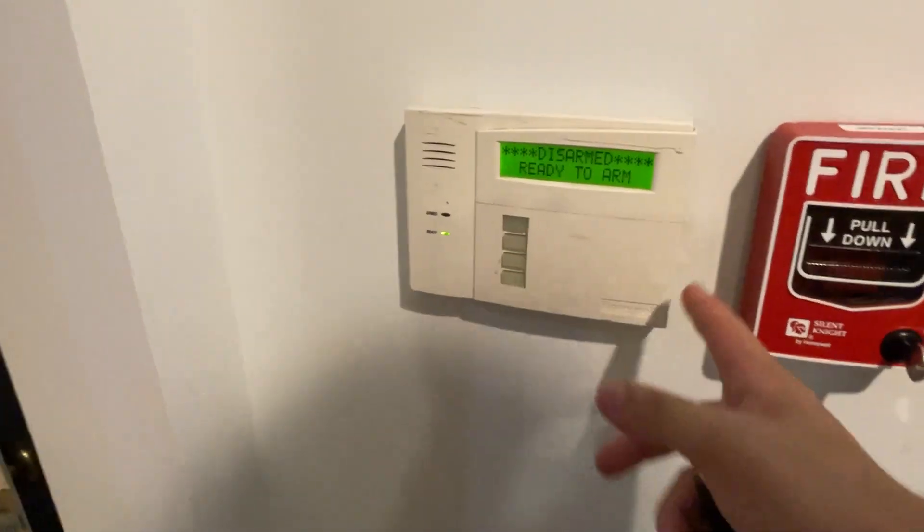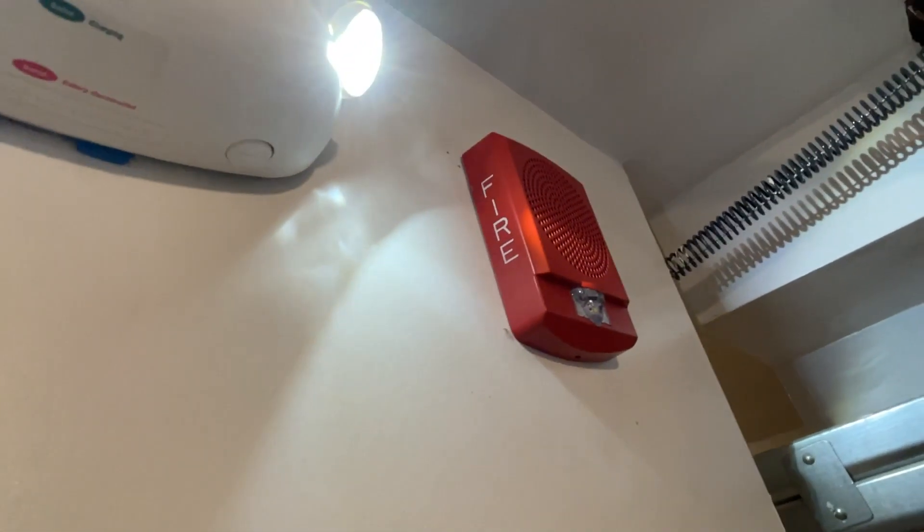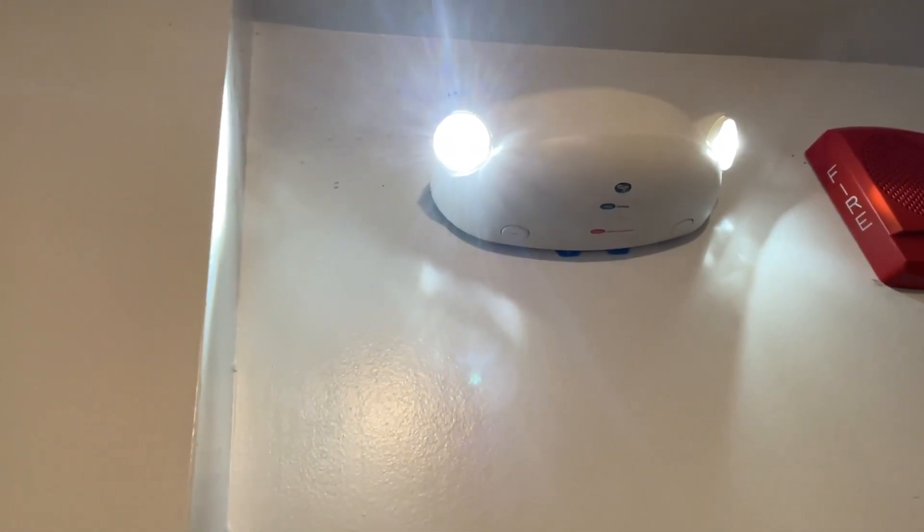Then we also have the keypad for the security system. We have a Siemens-branded speaker strobe LED which covers this whole room, and we also have an emergency light which is on the same circuit as the fire alarms. For the purpose of the video, the system will be in battery mode.